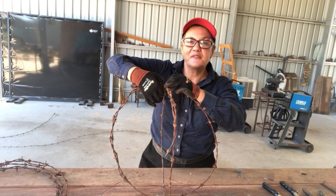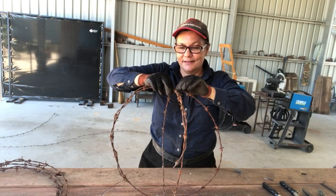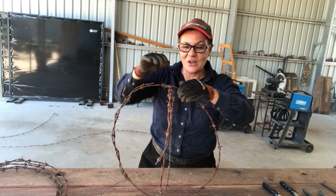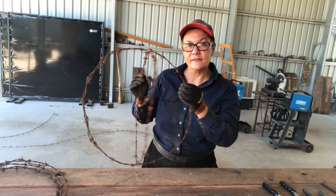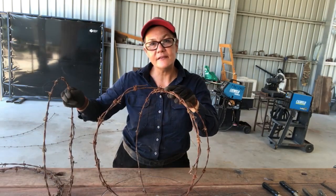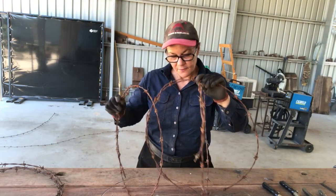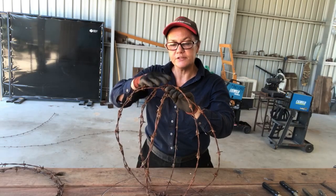Listen to the birds in that video — isn't it wonderful living in Australia? I hope you all can hear those beautiful birds singing in the background. Now when you've got your two pieces together they almost look a little bit like a beach ball. The next piece is a little bit different — you don't line it up with the top and the bottom cross. What you actually want at the top and at the bottom is a triangle.